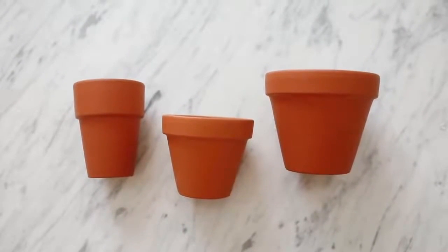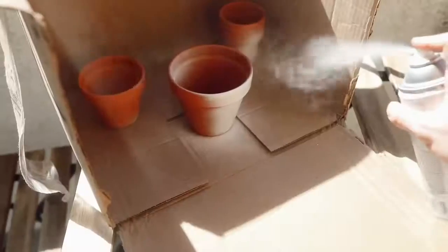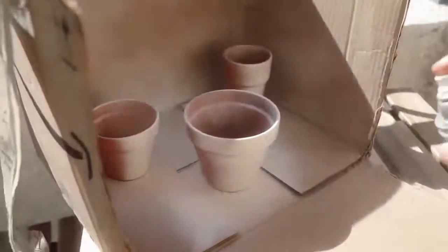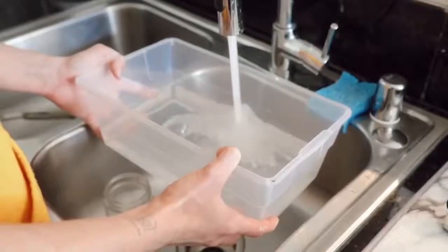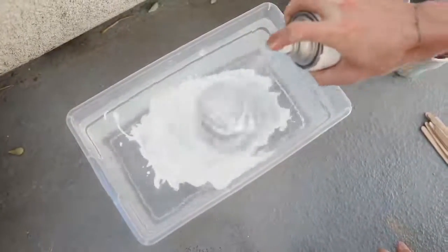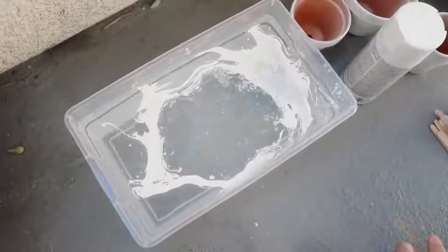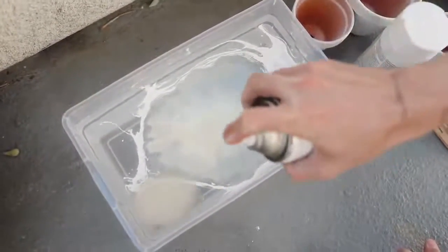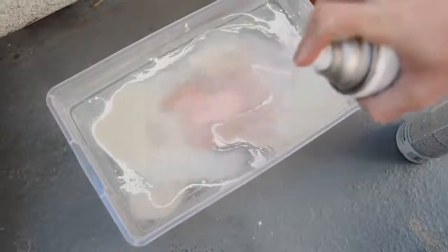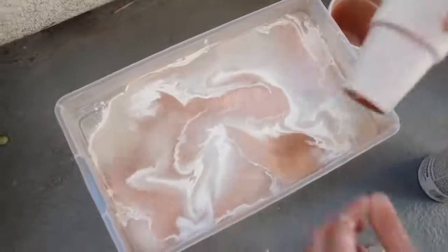I used three terracotta pots from Joann's and an assortment of different spray paints — choose whatever colors you want. I'm starting off by giving the terracotta pots a spray of white so they have a nice primed base for the marbling. Fill up a large plastic container with water, spray a lot of white spray paint in there, then go in with another color like almond and a little bit of copper. Something I realized is that the closer you are to the water when you spray, the more of a marbled effect you get; the further away, the more the surface is completely covered. So spray a little closer to get that marbled design.